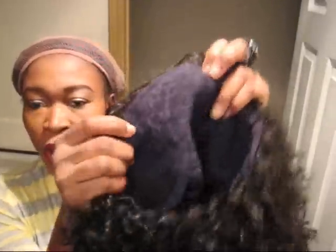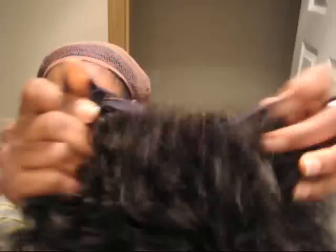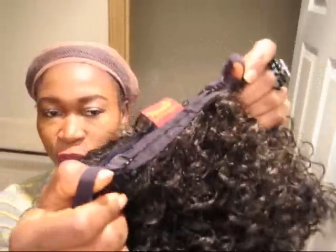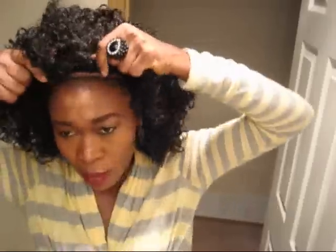My hair is already moisturized, sealed, and under my wig cap. The wig has no combs in the front and no combs in the back either, but it does have two bra straps attached to it. So I'm gonna go ahead and put it on my head right now and see what it looks like.